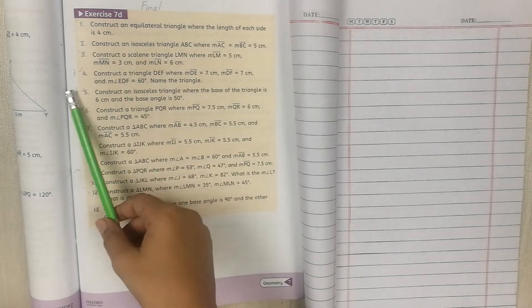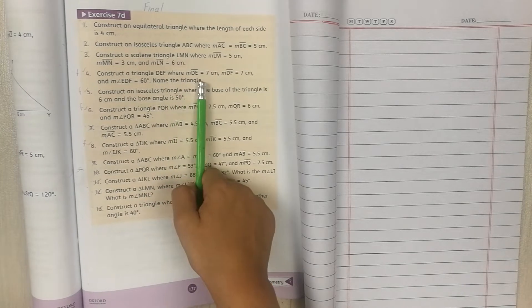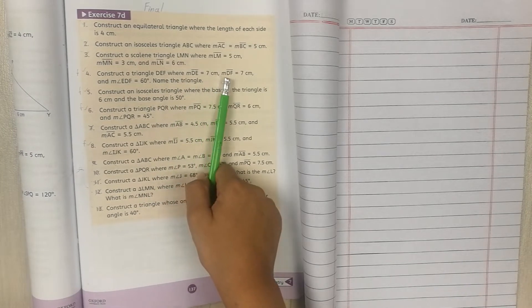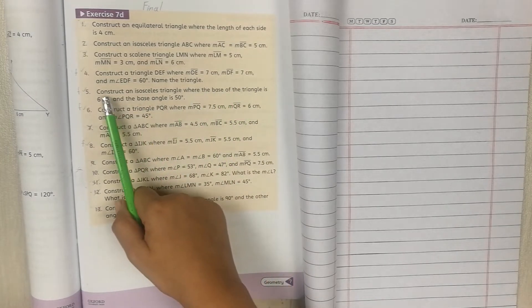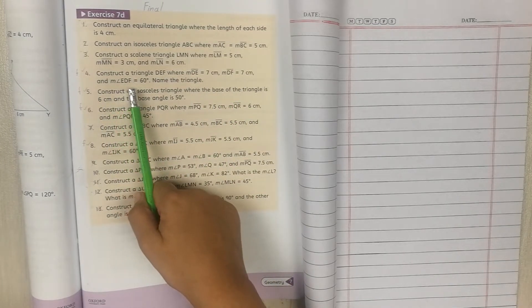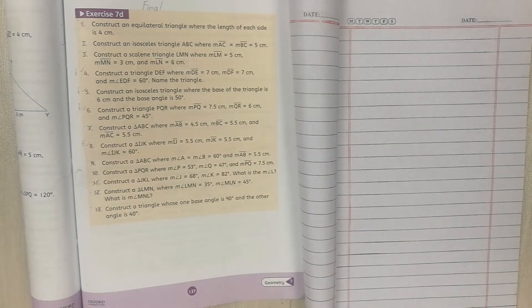Question number 4: construct a triangle DEF where mDE is 7cm, mDF is 7cm, and angle EDF is 60 degrees. We need to name the triangle as well.